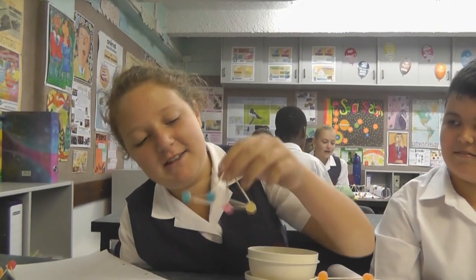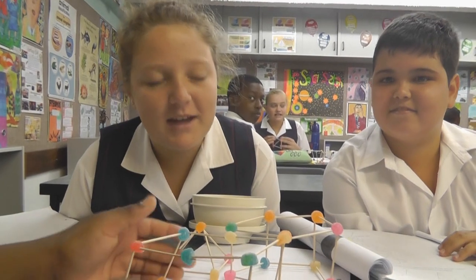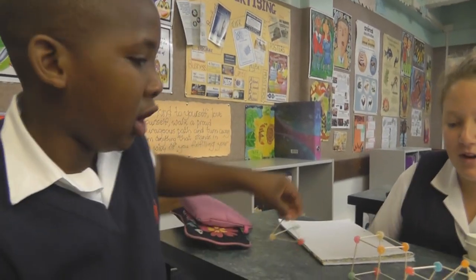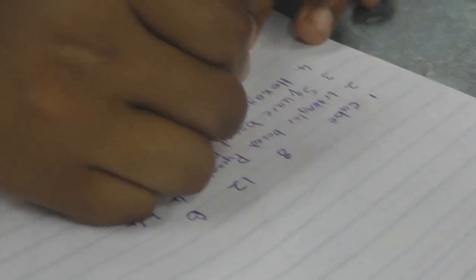Basically we're busy making shapes out of jelly tots and toothpicks for maths. It's also about group work too — to learn how to work in your groups and help each other to make these shapes.